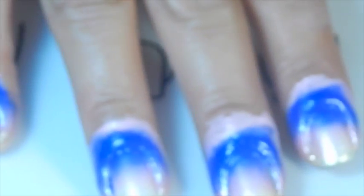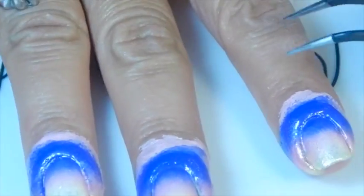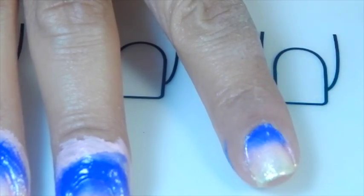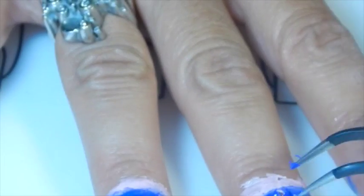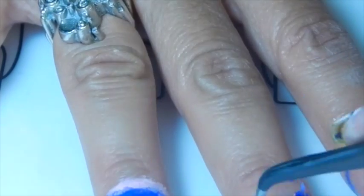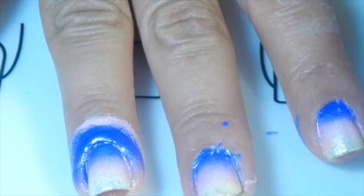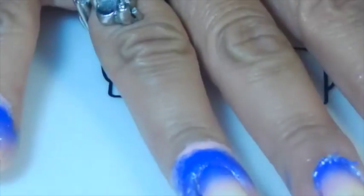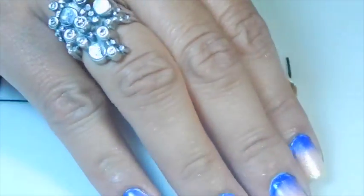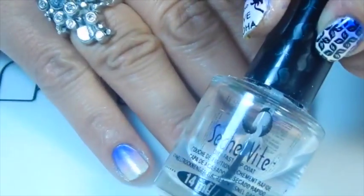I'm satisfied with how it looks right now. Now I'm going to take the latex off from my cuticles. I'm using tweezers that are special for nails. Okay, now I have the latex off.